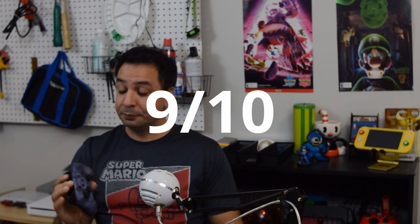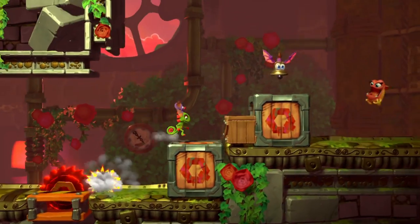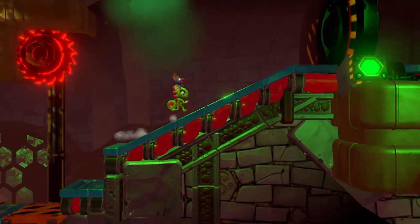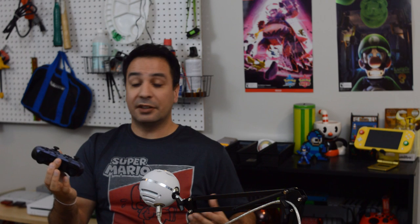For 2D side scrollers and traditional platformers, this controller scored very strongly again — another nine out of ten. This is the best d-pad I've found on a pro controller for my personal taste. Whether you play with thumbsticks or d-pad, it's very responsive. It can't score higher because it lacks rumble and motion controls, though it's rare for 2D platformers to use motion controls. The missing rumble does mean you miss out on part of the experience, which is why it can't get a perfect score.